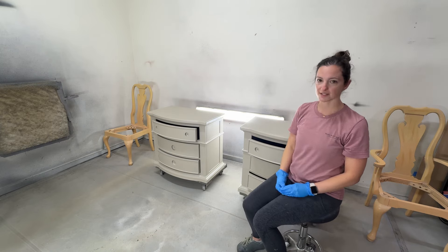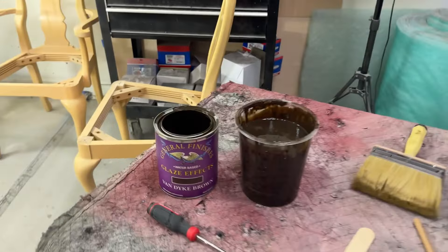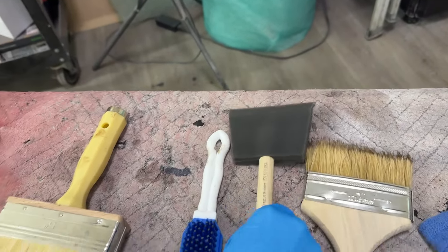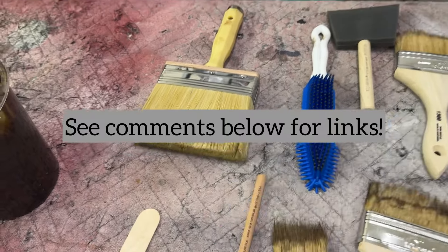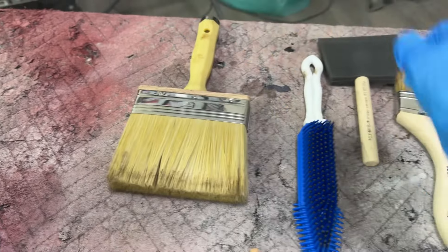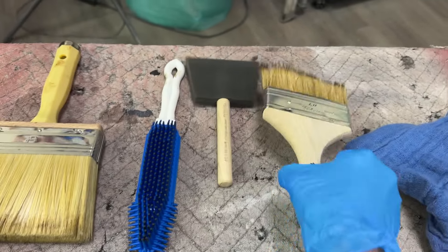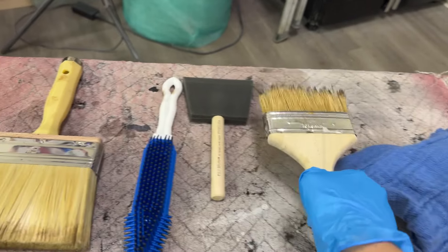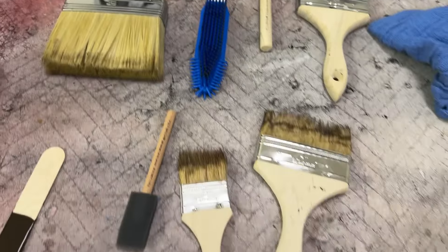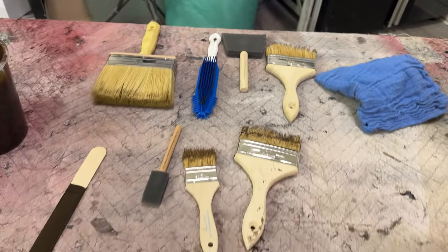Here's a look at the products we are using. We have General Finishes Van Dyke Brown, and we have different size foam brushes that we are going to use to put it on the piece. After we put it on, we will go with this Dextane brush to smooth it out, then we'll go with this rubber dog brush to create the wood grain look. Finally, we'll soften that up and create even more texture with a chip brush. For the smaller areas, pretty much the same thing, minus the dog brush. And we have a white rag because we'll be using that to get all the product off of the brushes.